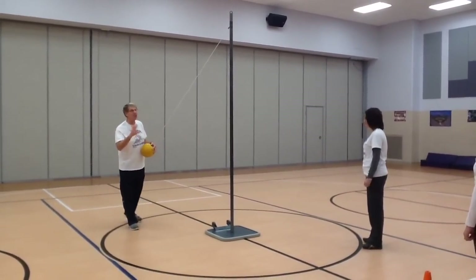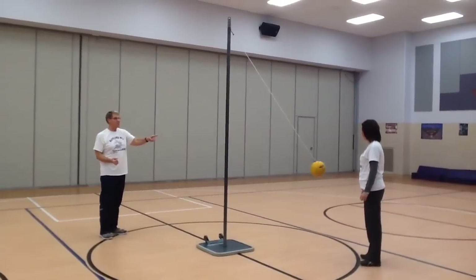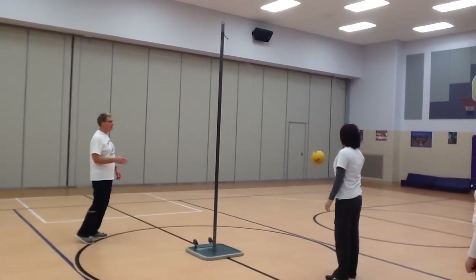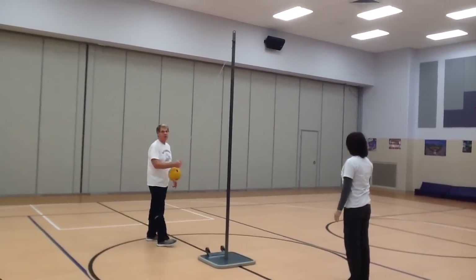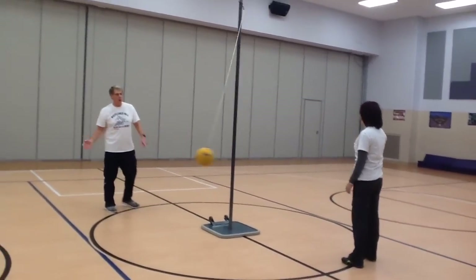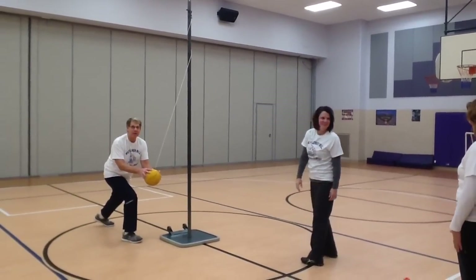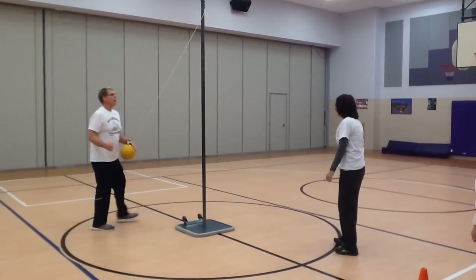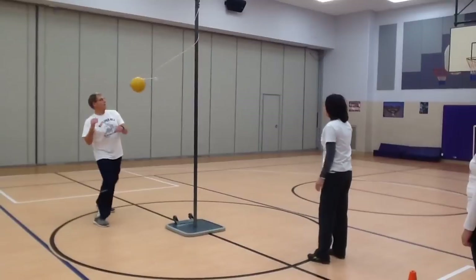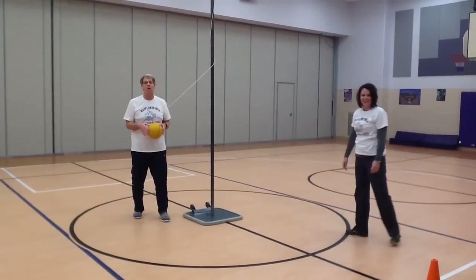Now let's talk about those five rules as we play. I'm going to hit the ball soft — it goes around one time and then comes back into play. During play, remember you're not allowed to touch the string; if you do, the judge will call you out. Number two: when the ball comes around, you cannot catch the ball or stop it. Number three: as the ball comes around and you hit it, it's not allowed to touch any part of your body — face, hands, any part — or you're out.